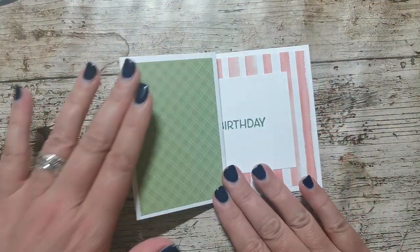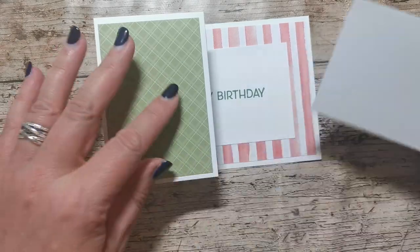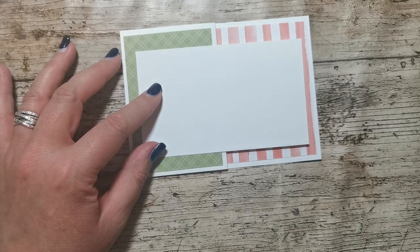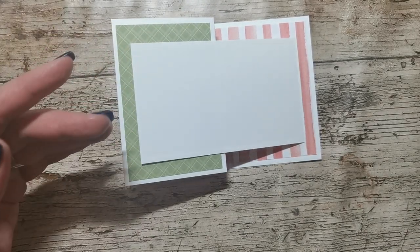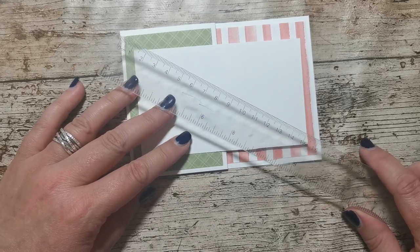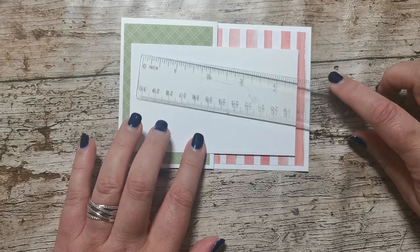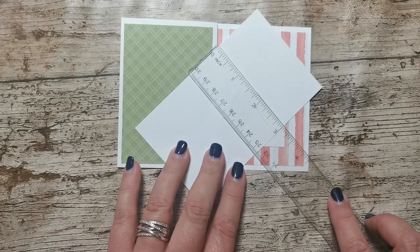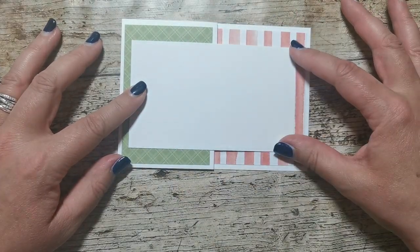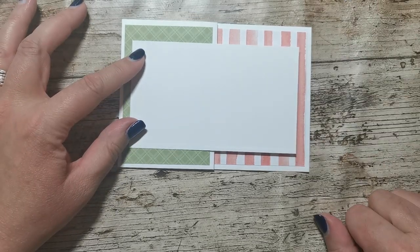Now the next thing — I've got a piece of basic white cardstock. This measures five inches by three inches for my card. There was no scientific calculation as to what that was going to be; I just got a piece of white card, cut it to three by five inches, stuck it on top and thought yeah, that works. Then I've got this piece of DSP with the blue stripe on the back, still from the Yorah Peach.